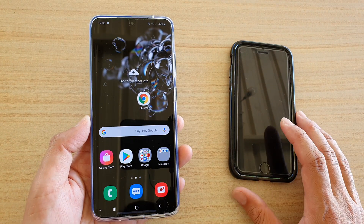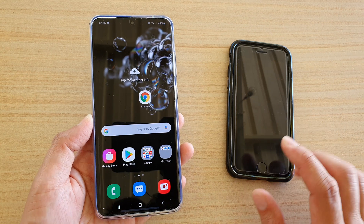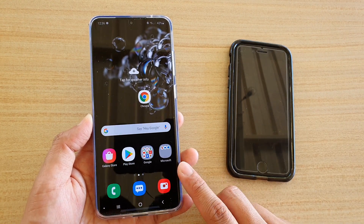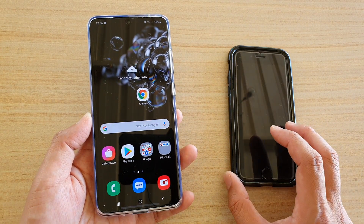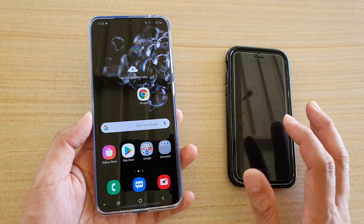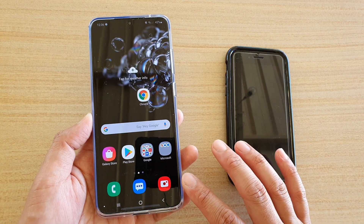In this video we're going to take a look at how you can pair with another Bluetooth device on your Samsung Galaxy S20, S20 Plus, or the S20 Ultra. Whether that device is a mobile phone, headphones, a Bluetooth speaker, a Bluetooth keyboard, or whatever it is, you can simply use Bluetooth to connect to it.